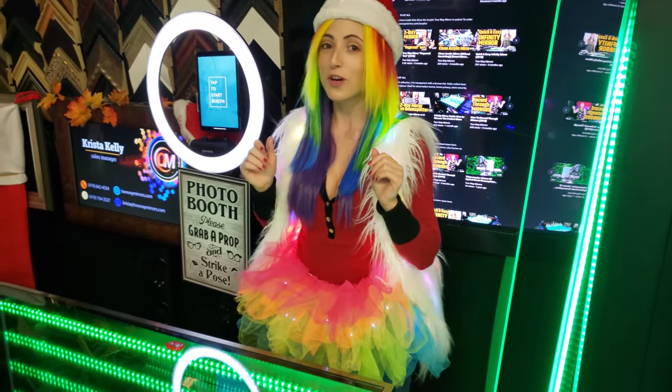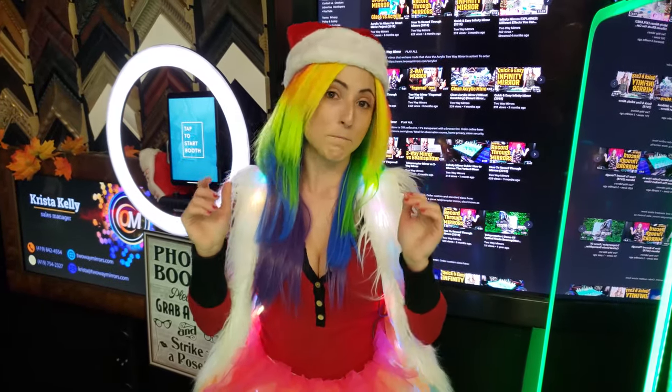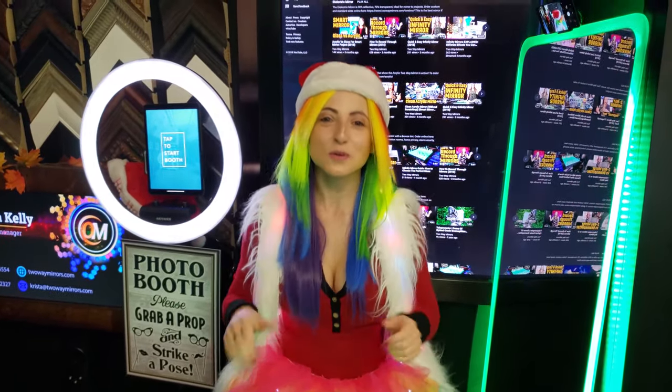Today, I'm going to share with you some exclusive insider tips on photo booths. What up ninjas? It's Krista with Two Way Mirrors.